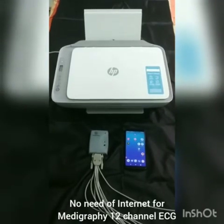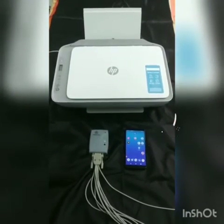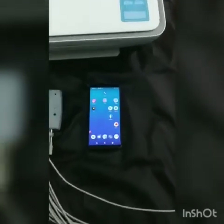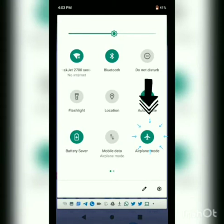Here we have a 12 channel ECG device connected to the patient wire, and we also have an Android device which will have the application, and an HP 2700 series printer. The device has already been put in airplane mode, while we have turned on Bluetooth for communication with the ECG device. It is also connected to Wi-Fi Direct, which will communicate with the Wi-Fi printer.